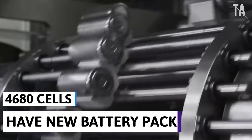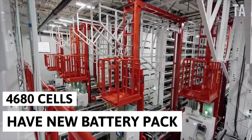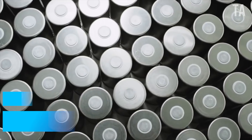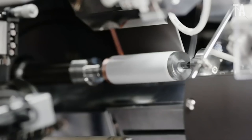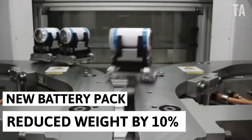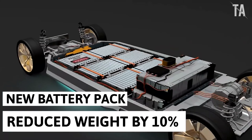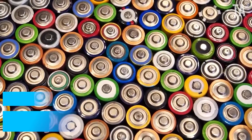Engineers redesigned the entire battery pack for the new 4680 cells. Elon Musk previously talked about the benefits of the new body structure, which will become a feature of the German-assembled Model Y crossovers. Using a structural battery and two one-piece bases will reduce weight by 10% and increase the range of the electric vehicle by 14%, reducing the number of parts used by 370 pieces.